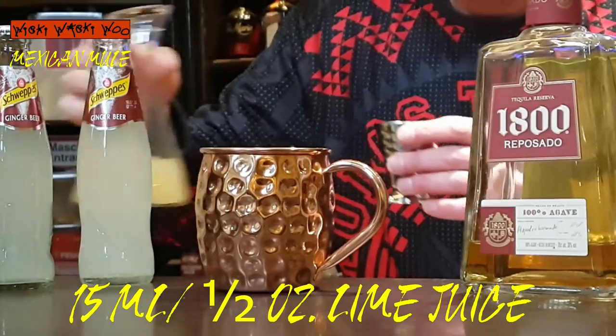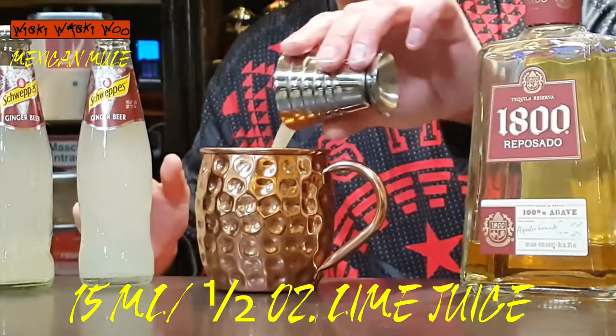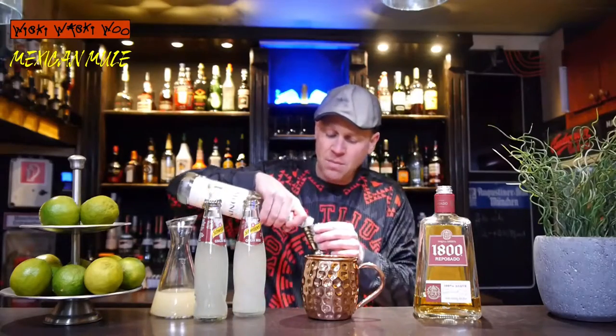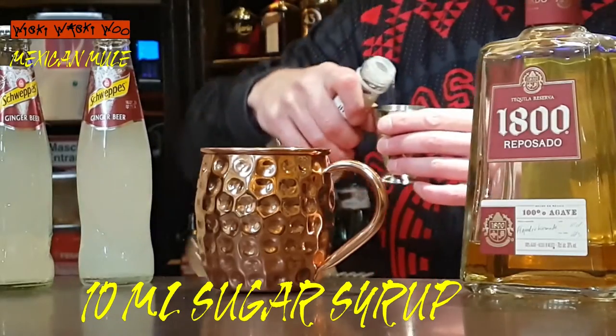And I need freshly squeezed lime juice — 15ml of freshly squeezed lime juice. Here comes the lime juice. And for the sweetness I need some chococero, 10ml of chococero.